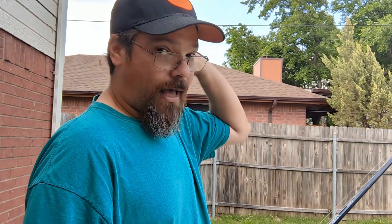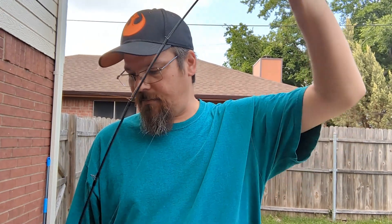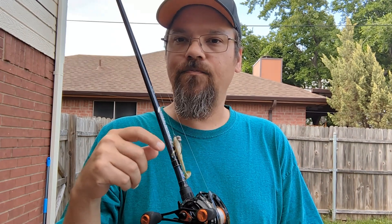Overall, with this 1/8 ounce, I can cast it an unbelievable distance. One of the things I love about this rod is that because it's actually a cranking rod, it has a nice bit of bend to it, which is great for mini crankbaits and their treble hooks — you've got to kind of just lean into it. I'm not using worms with this setup, nothing that I have to set the hook real hard on.